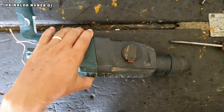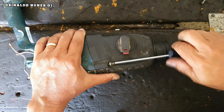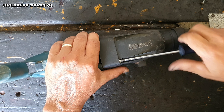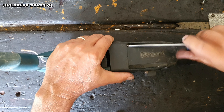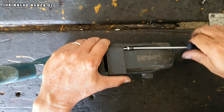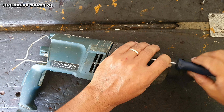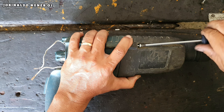Agora vamos remover esses quatro parafusos aqui da frente — são quatro parafusos torque também, a mesma chave, só que bem maiores. Você mesmo pode fazer isso em casa: consertar e lubrificar sua máquina. A gente tem bastante vídeo no canal ensinando como lubrificar todo tipo de máquina elétrica. Vale a pena dar uma olhada no canal — se não for inscrito, se inscreva. Se o vídeo mereceu o like, deixa aí para nós — isso ajuda o YouTube a recomendar nossos vídeos.